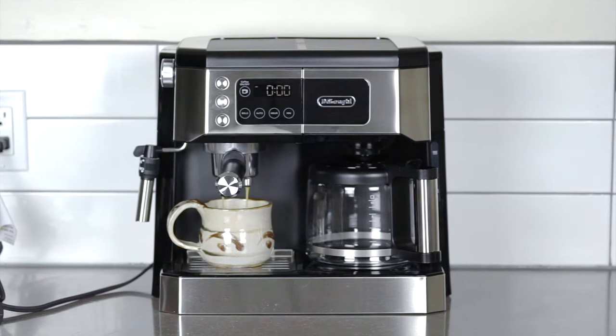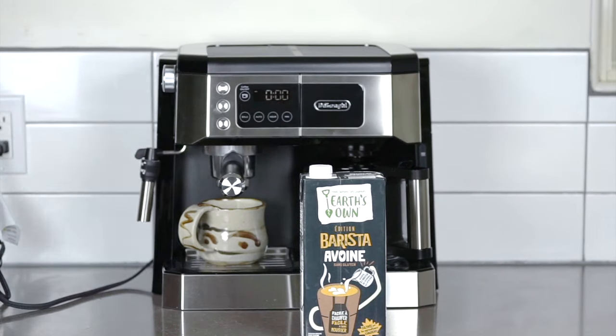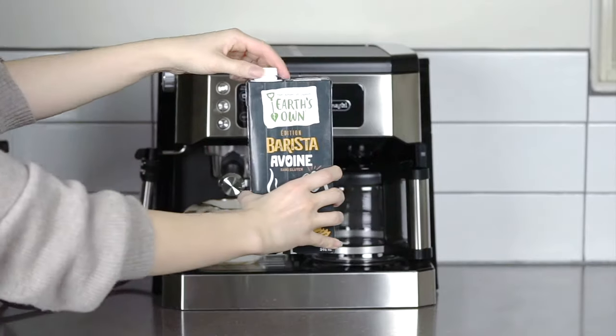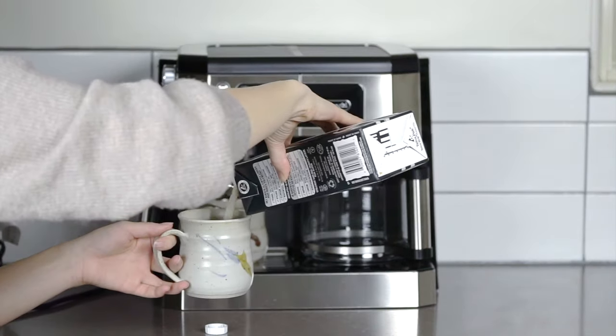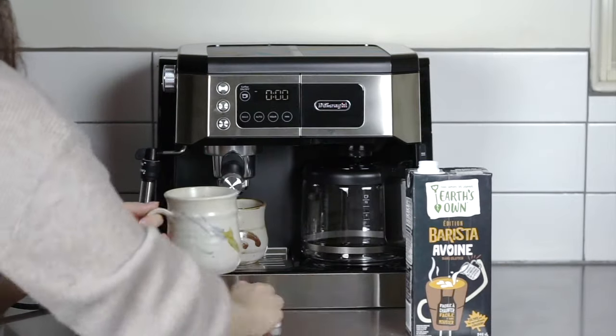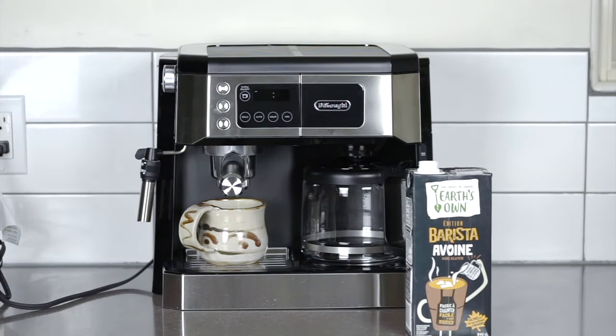On the right — which I haven't filmed for this video because it's kind of just basic, it's the same thing you do every morning — there's a 10-cup spill-proof drip coffee carafe, which is made from glass and plastic and sits on a drip coffee warming plate. The filter on the drip coffee side just swings out to the right, and setting the timer for any time the next day is really easy.